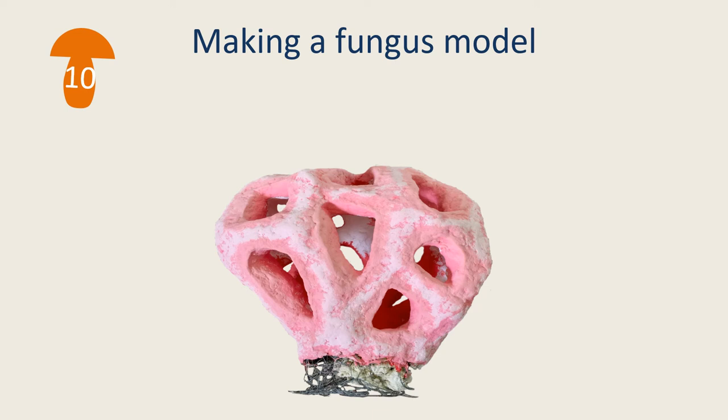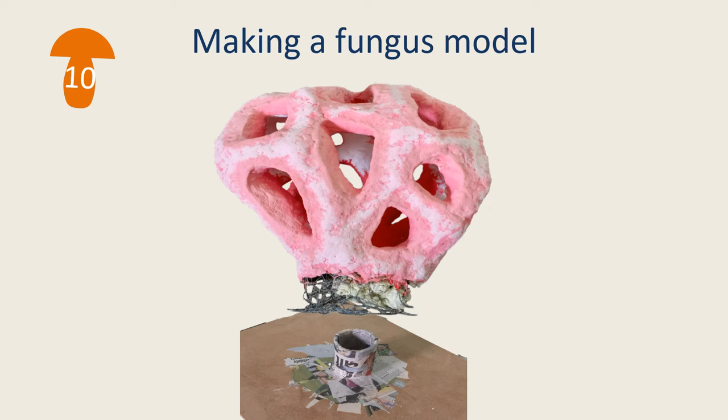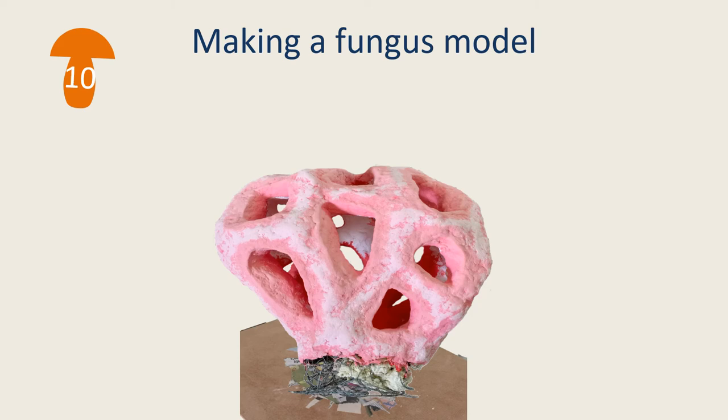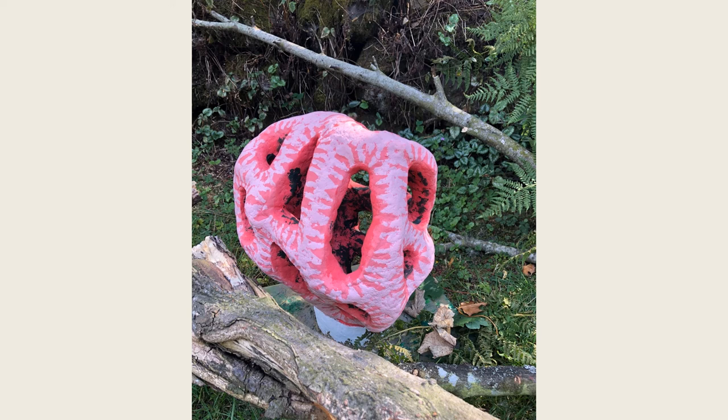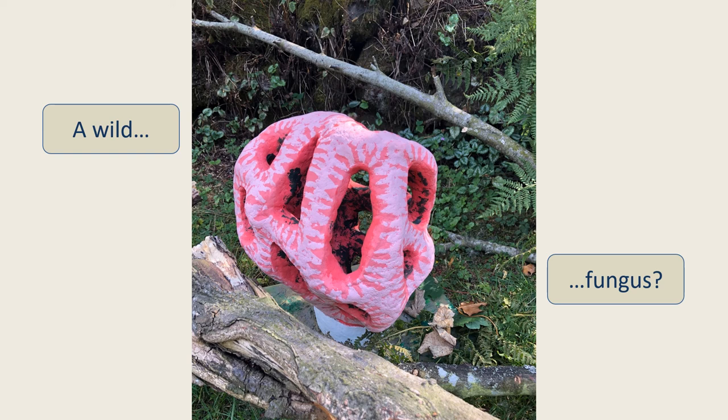The last step is to fix the model to the base. This one was wired onto the base and the joint covered over with paper mache clay. The final layers of paint were applied and the model was ready. This one is Clathrus ruber, the basket stinkhorn or red cage fungus. Here is a photograph of a real red cage fungus that we've managed to find. Can you see how closely the model resembles the real thing? Can you see the difference between the model and this real fungus? I can't.